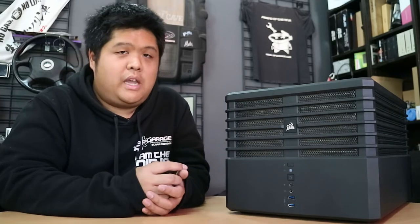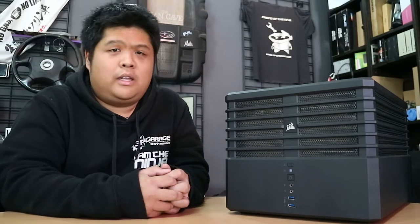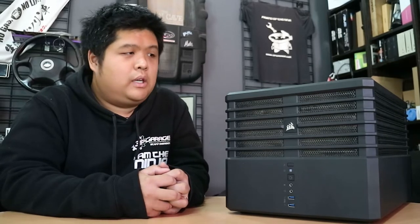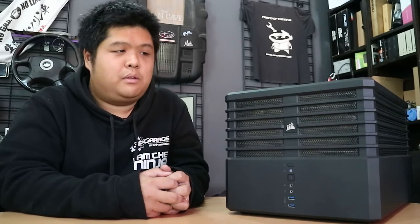The first was the Antec Sonata 2, and I still have both of those out the back here. They're a little bit worse for wear now, but I still like them, they still look good. Probably not as good fan placement and airflow as modern cases, but they still look neat.